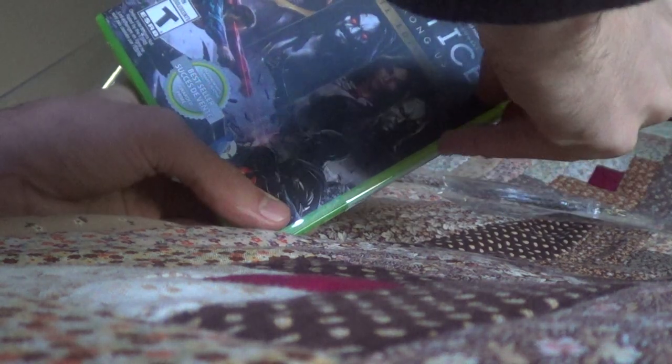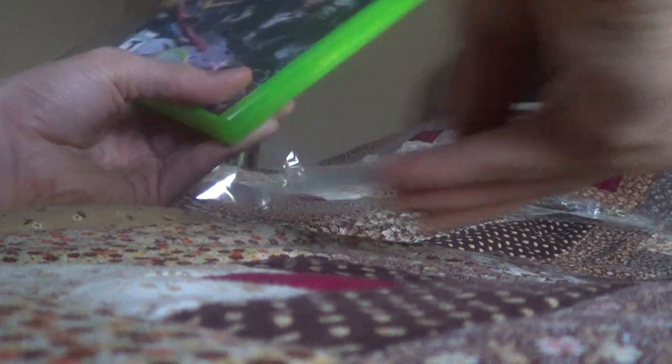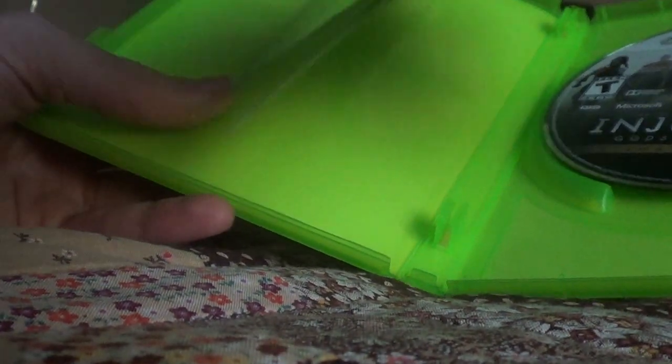Taking off the saran wrap for it. And what we got inside is one Injustice video game, one manual with the game, and then a bunch of control settings and stuff like that. So that's my video about unboxing Injustice.